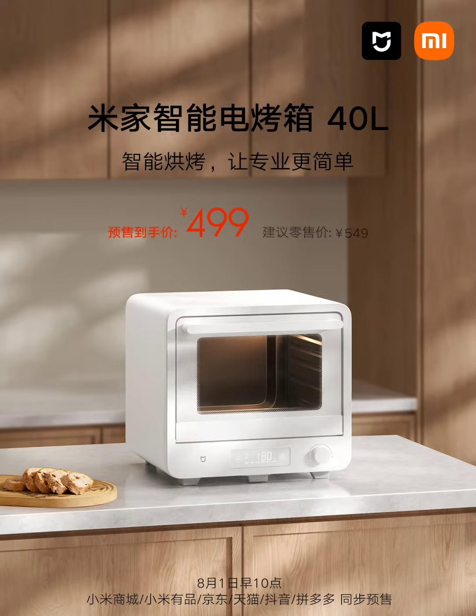With a generous 40L capacity and three baking levels, the MIJIA Smart Oven ensures ample space for various cooking needs. The dual NTC temperature sensors for the upper and lower sections allow users to set different temperatures without the risk of overcooking, burning, or uneven results, eliminating the need to flip the food.